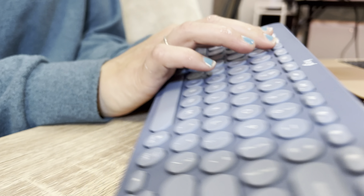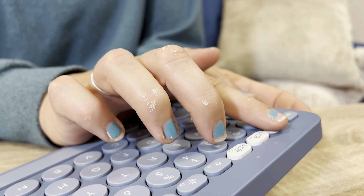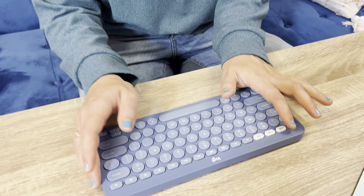It's got the one, two, three buttons up here so that you can switch. So if you've got it connected to your computer and then you want it connected to your iPad, you can easily just hit one, two, and switch.